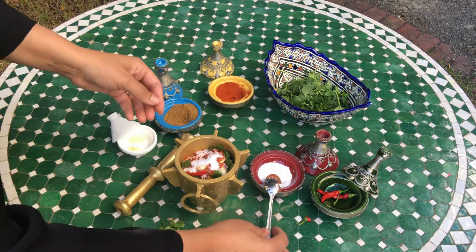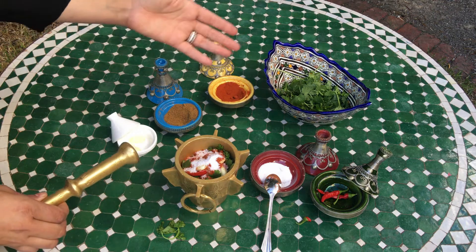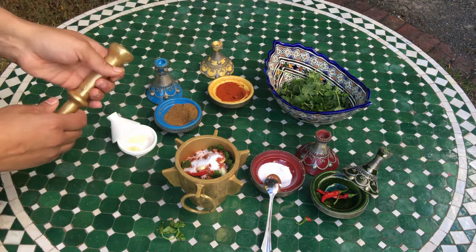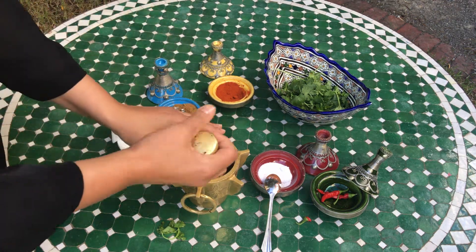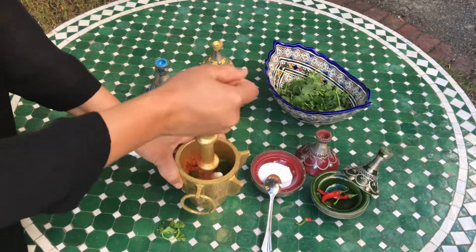All the ingredients — the salt, the cumin, the chili, the garlic, and also the coriander — it's up to you how much you want to put in. Then I'm going to mix it all together.